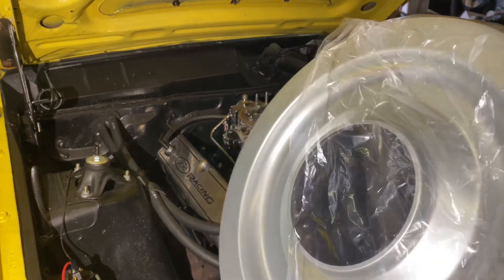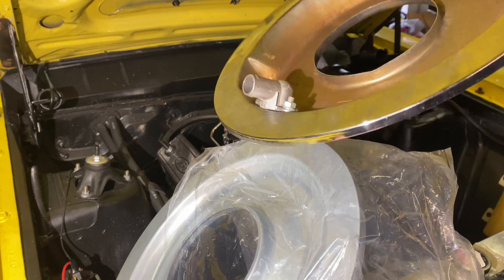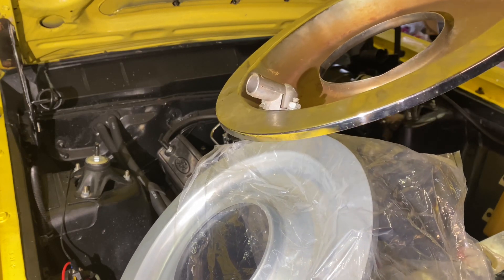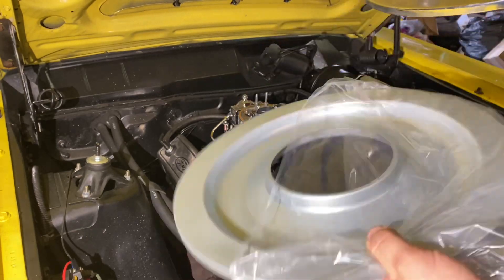I'm going to reuse the old base because it's actually chrome, so it'll match the lid. And also, if you look, this one here is deeper — it sits down further than the new one does — so I can use my tall air cleaner with this one. I'd have to use a short one if I used the new base plate.